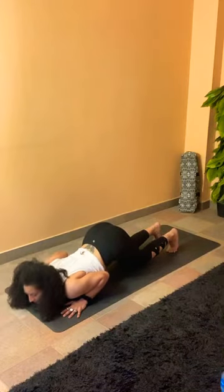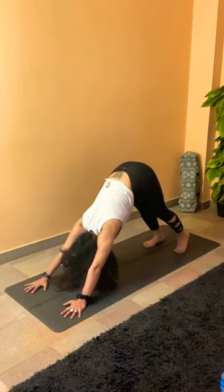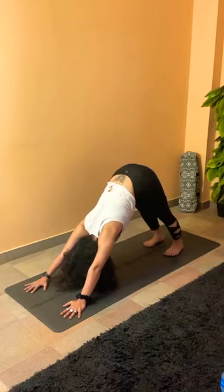From here, sliding forward, inhale into cobra — engage more muscles here. Regulate your breath, keep the elbows bent. Right away, tuck the toes, pressing firmly all the way to downward dog. Regulate your breath, try to push your heels down to the mat.